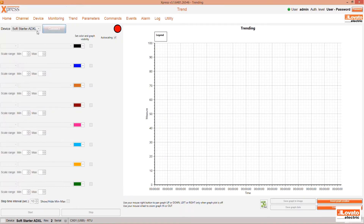Click on Trend and select the device you want to monitor. In our case, an ADXL. Then press Connect. To view the trend, we have chosen to monitor the L1 current and the percentage of torque required by the motor when starting and stopping it.